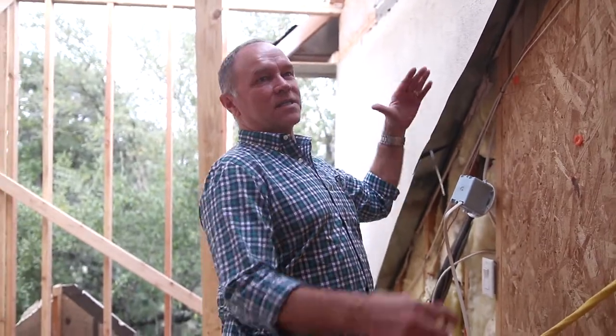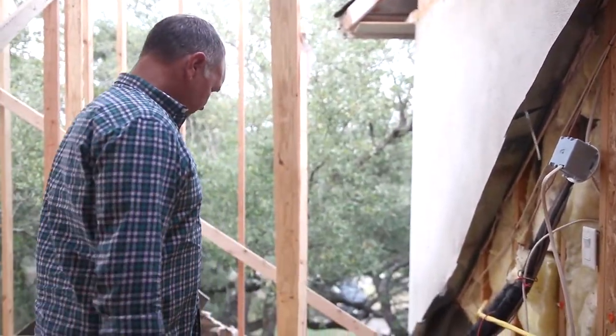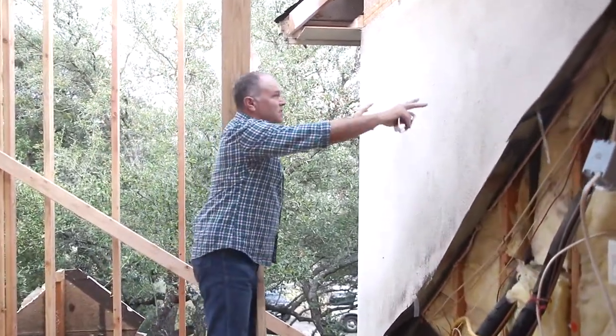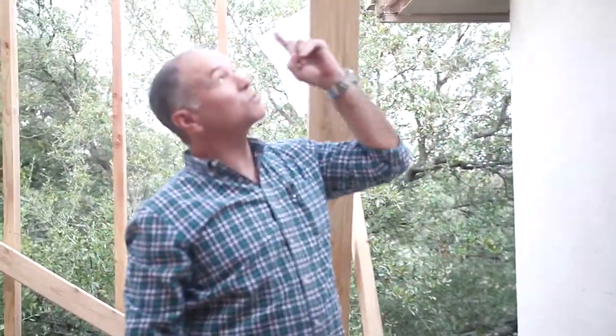This is where the old roof was at. You can see the A-frame there. We'll peel the rest of this stucco out after we get this roof built — that's our priority. Get that roof over, get it covered in, and then we continue to do demolition and internal framing.